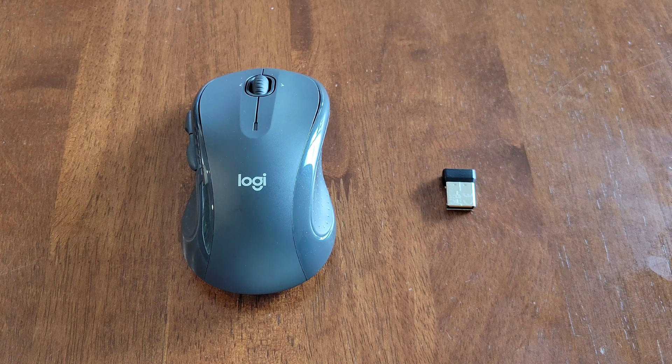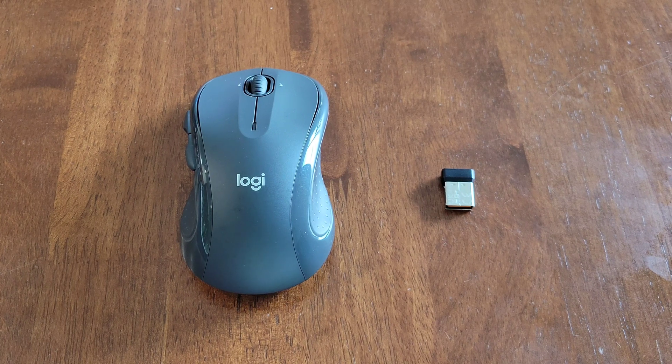If those troubleshooting steps didn't work, another thing you can try is to install this mouse on a different laptop or computer. If that works, then you know there's a problem with the original laptop or computer that's preventing the mouse from working correctly. You can also go to the official Logitech website and download the Logitech unifying software — if you agree to the end user license agreement, install it and see if that fixes the issue. The last thing you can try is to reach out to Logitech directly to see if they have any additional troubleshooting steps.